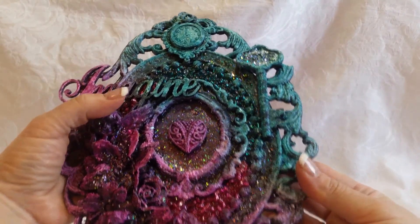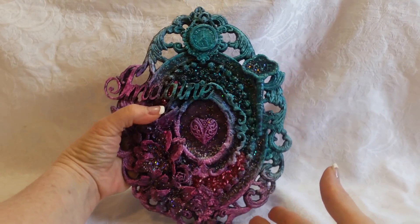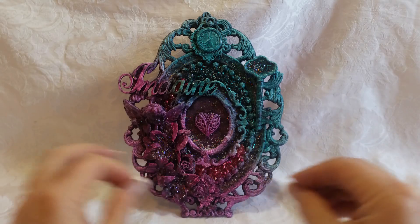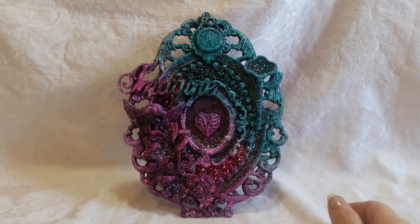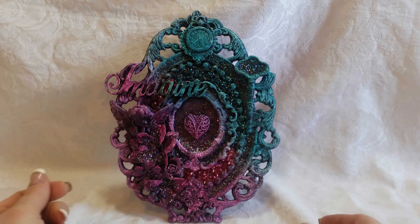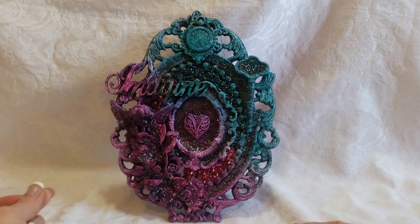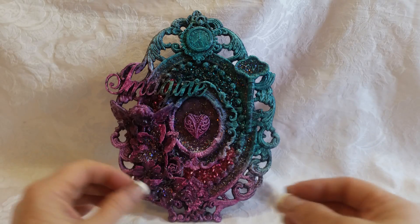So this is my first official mixed media project. Obviously I've made some projects that have different mediums in them, but this is my real first attempt at hardcore mixed media. I'm really happy and I'm willing to part with this — if anybody's interested, let me know. I think I'd like to get $40 shipped for it. I have a lot of products on the way and I'm going to be creating a lot more things.